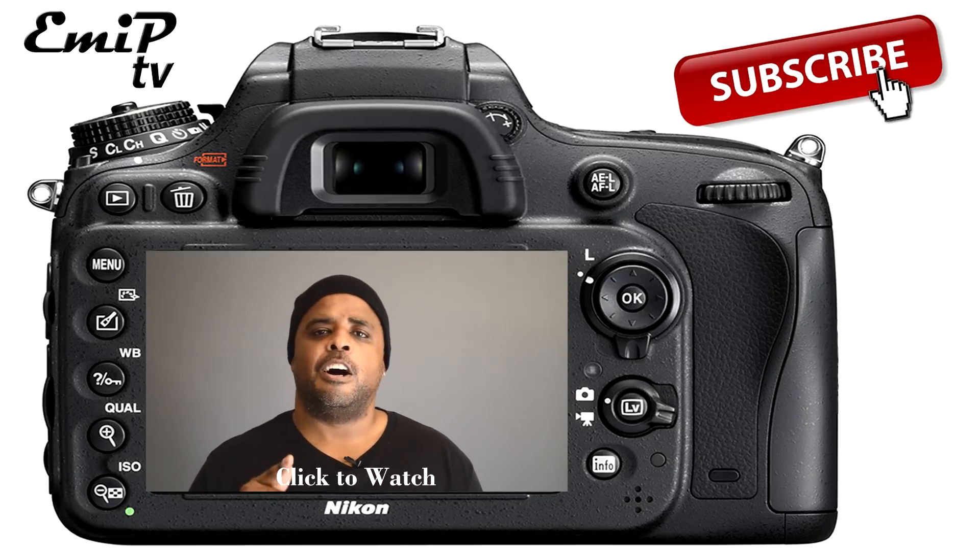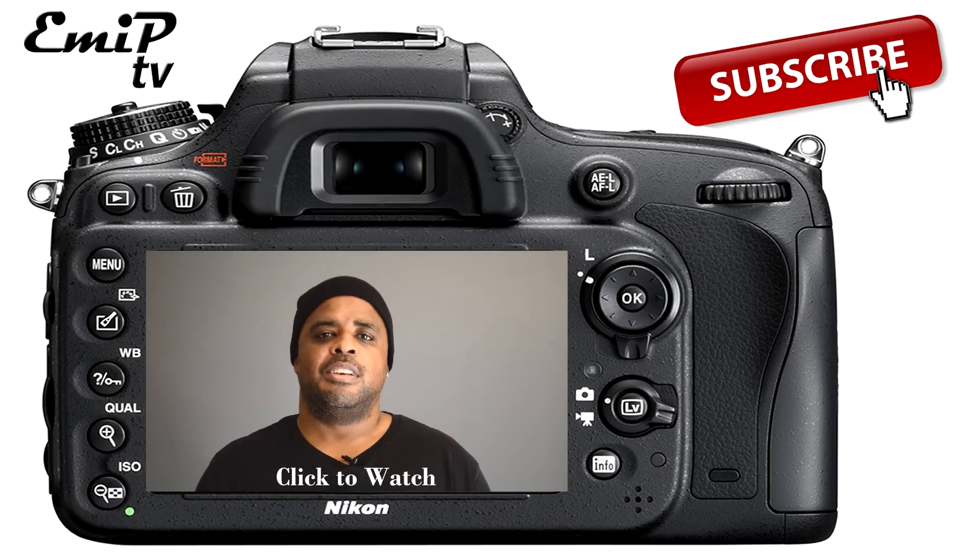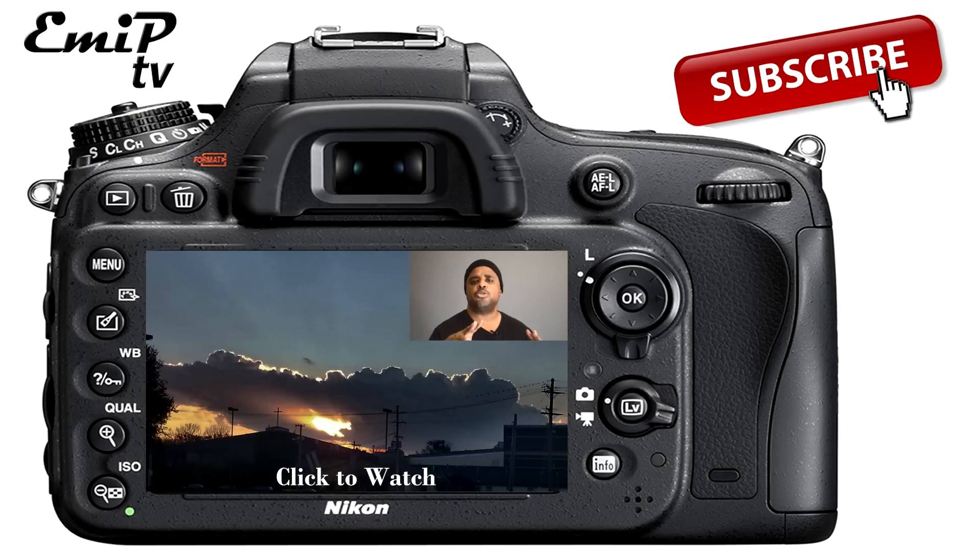Thank you for watching that video, and please enjoy this video where I talk about rim lighting and why it's so beautiful to use. Just click the link in the middle of the camera, and don't forget to subscribe.